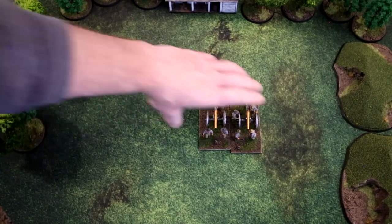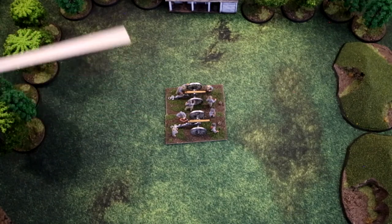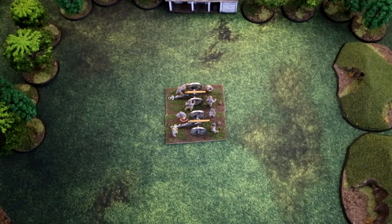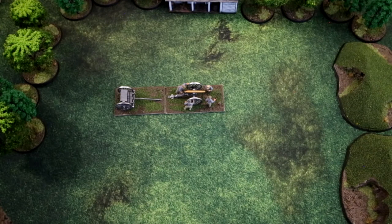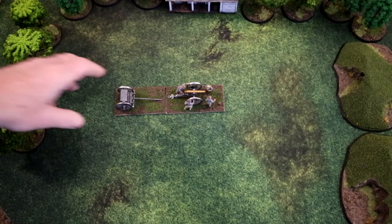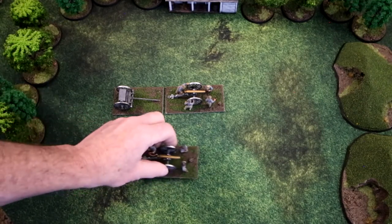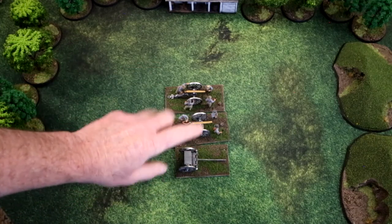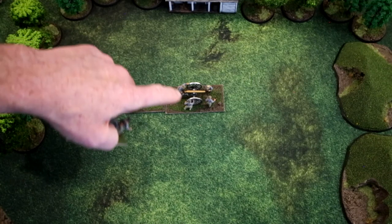Here we see an unlimbered artillery base with the same flank, front, and rear rules applying. When the artillery is limbered, the limbered formation uses one cannon and one limber base. Those are the only two formations allowed for artillery — limbered and unlimbered. Limber bases are never placed in the broken box or discarded. Even if you have a three-section battery, any time you limber the whole unit uses just one limber and a single gun.